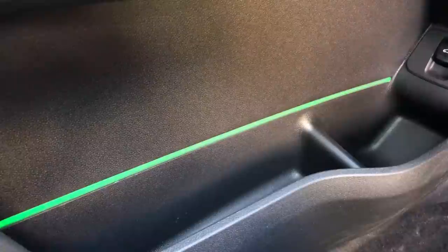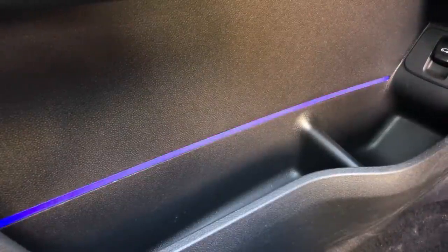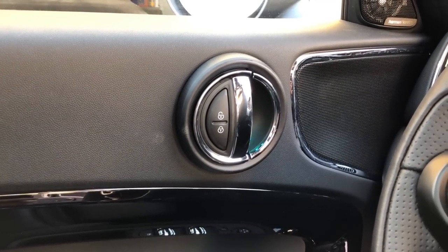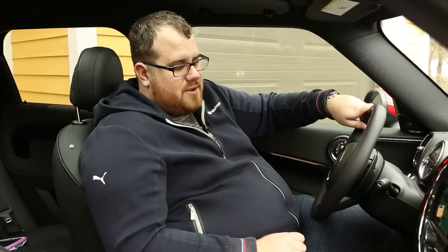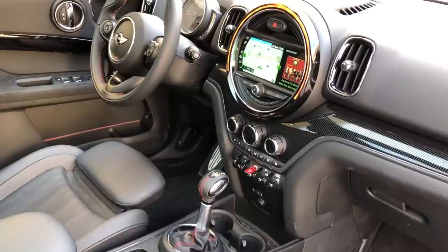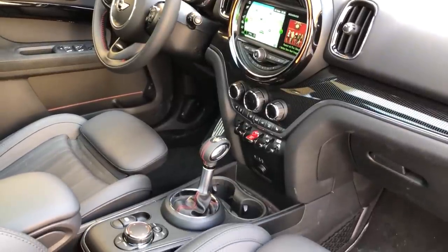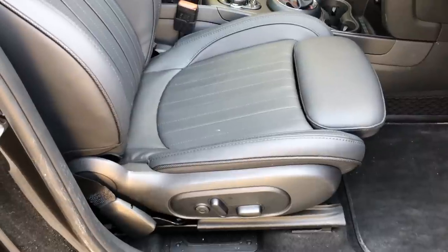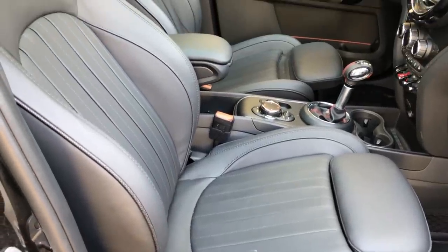There's just so much ambient lighting, and as much as we'd like to drive this car at night and show you it, it's just not possible with our camera equipment. For the rest of the interior, the space and seating up front is quite good. I'm comfortable and have a good position even though I am quite big for this type of car — I fit into it very well.